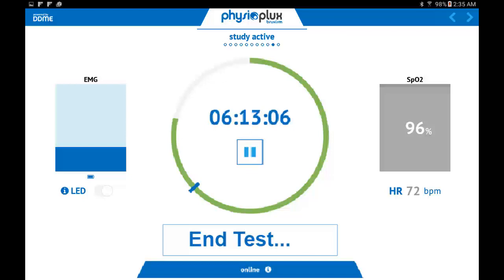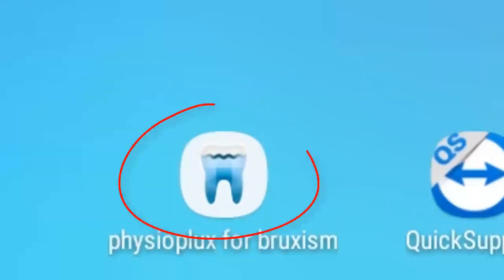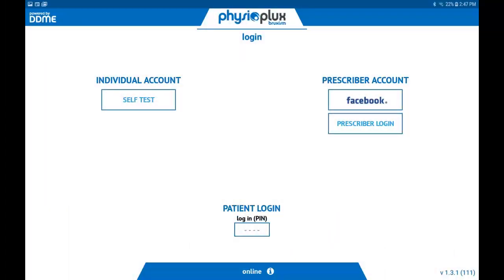If for any reason the study ended prematurely by accident and you have not successfully fallen asleep, you may start the test all over again by touching the blue and white tooth icon on the screen, re-entering your PIN, and stepping through the startup process a second time.